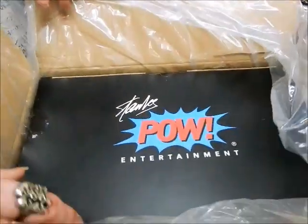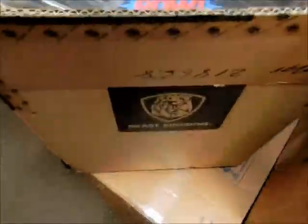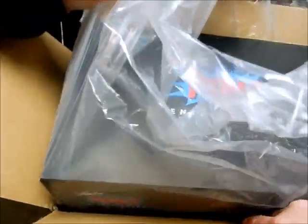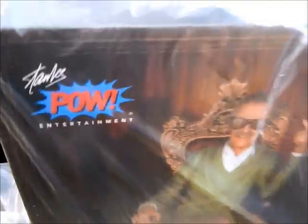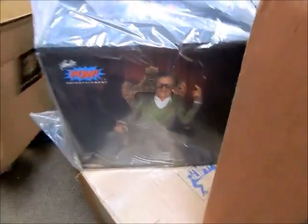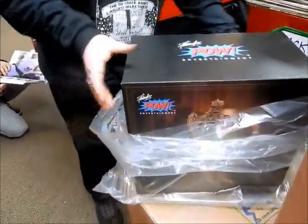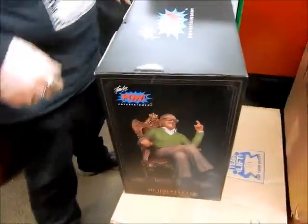Stan Lee's Pau Entertainment. I need this box out of the way. And I've got the bottom there too. Look at the box here.